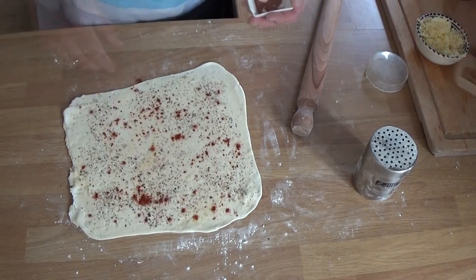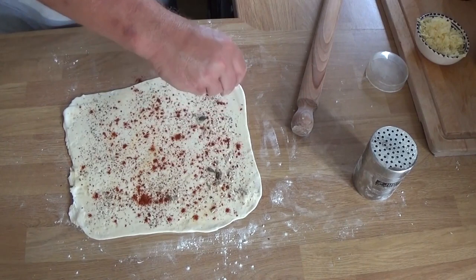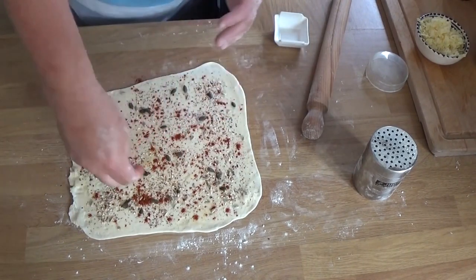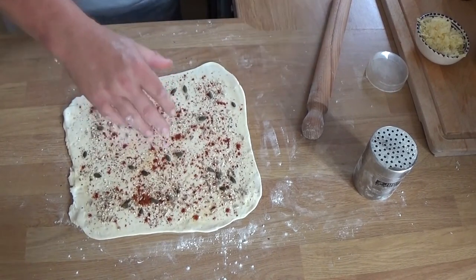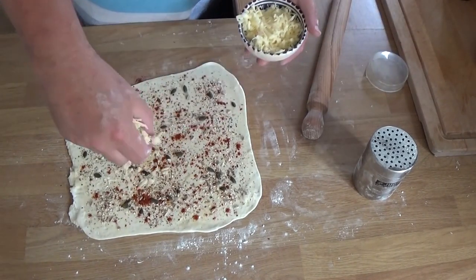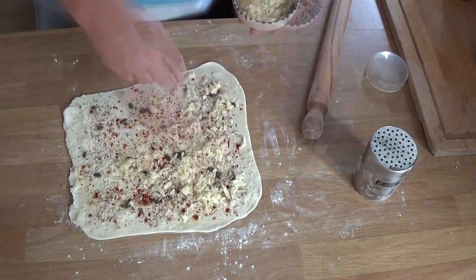I'm adding flavors that I fancy — there's some black pepper, some chili powder, and some seeds. Seeds are so healthy that it completely cancels out all the cheese and puff pastry you're eating. Well, maybe not — but that's what I like to tell myself. And there's some nice mature cheddar cheese going on.